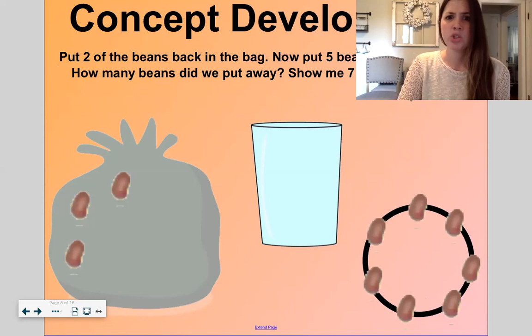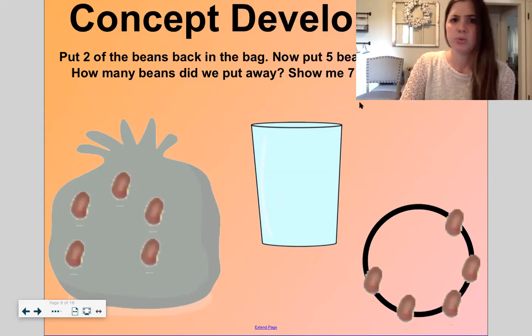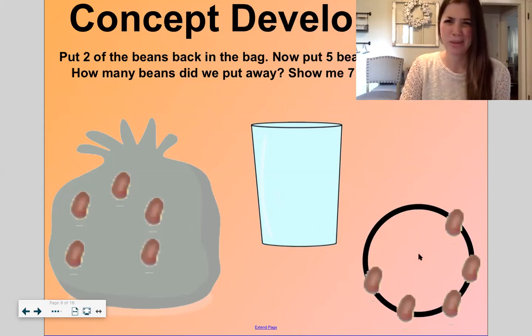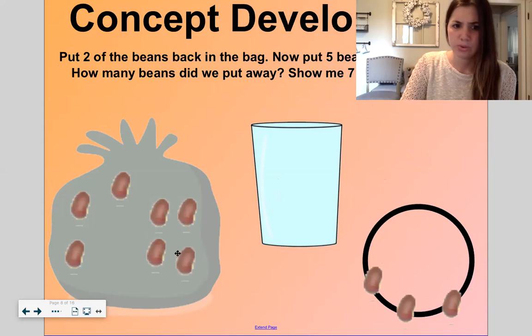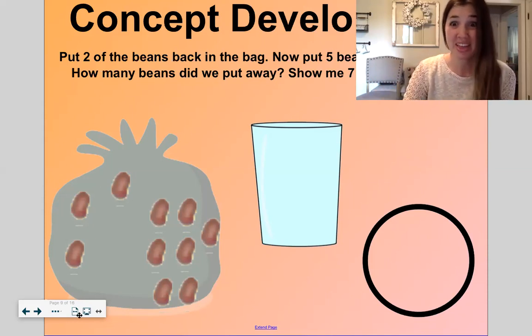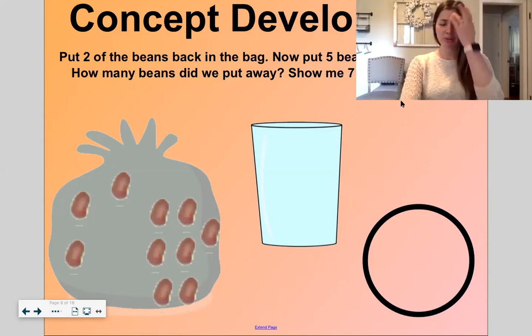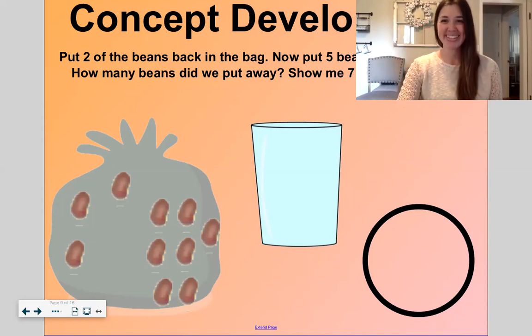Now let's put two of these beans back — one, two — and now let's put five more back: one, two, three, four, five. So how many beans did we put away? One, two, three, four, five, six, seven. We put seven beans back. That makes sense — we took seven out, we put seven back, and there's still three left in here. Can you show me seven with your fingers? Five and two more. Seven.